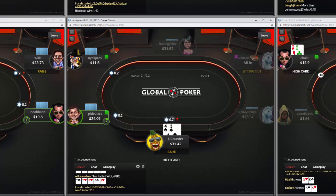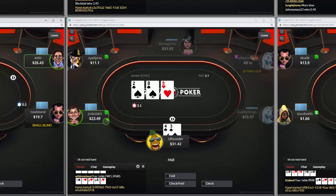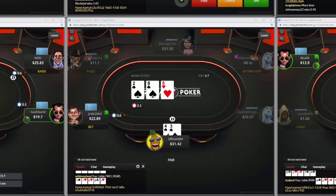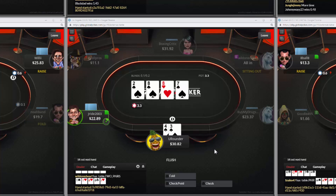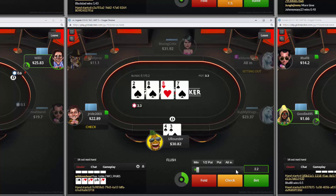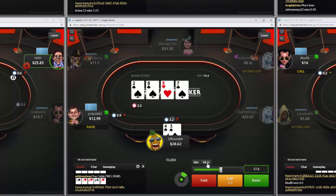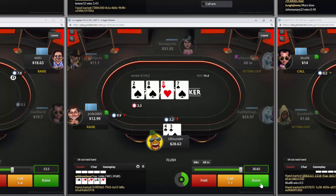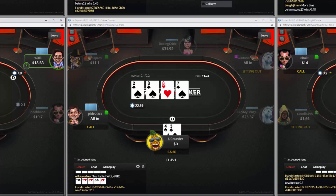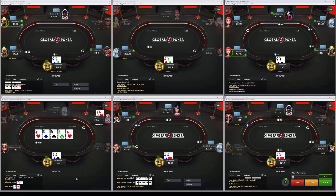This next hand is on the same table and I want to review it. It's a unique situation because it's a three-handed pot and we have a flush draw. We're going to be calling, we hit our flush — usually a good thing even in a three-way pot. I go ahead and size up a little bit, though I'm not sure I necessarily need to do that looking at how deep we are.